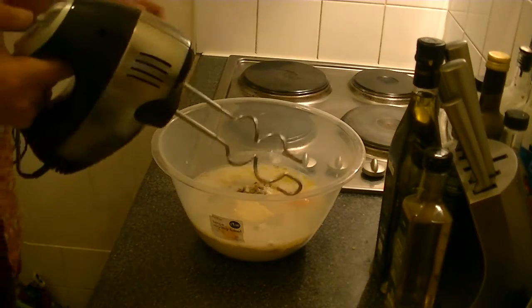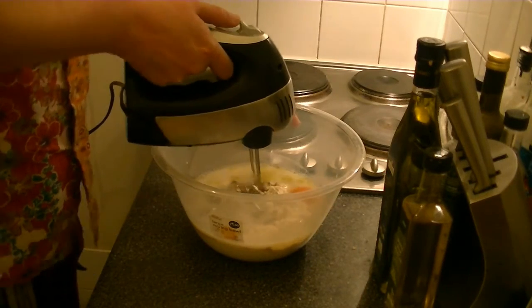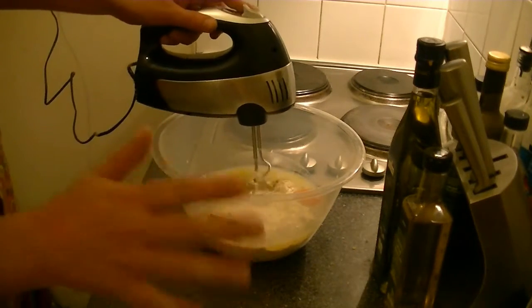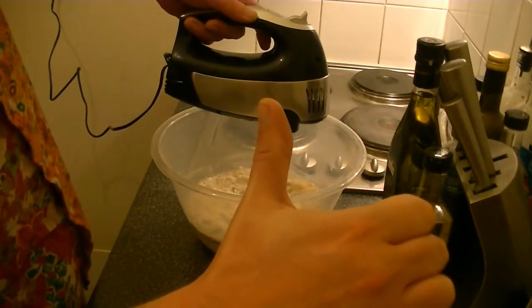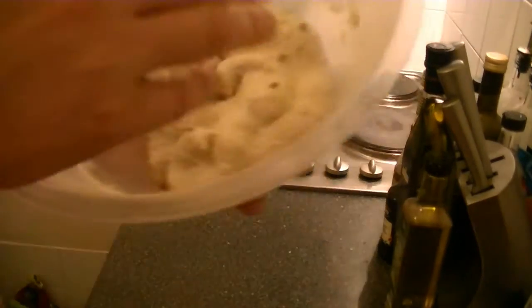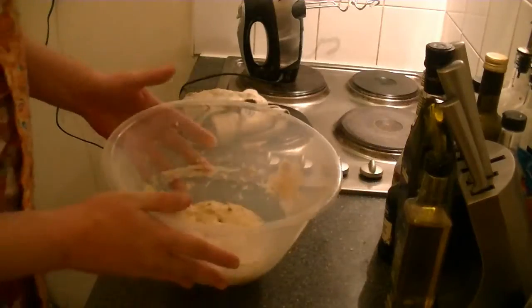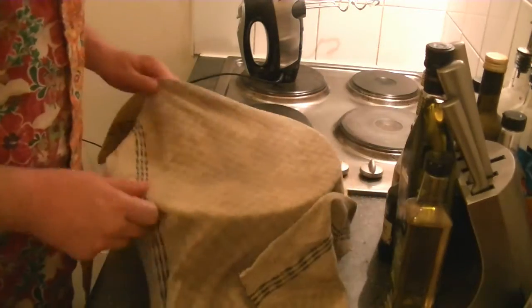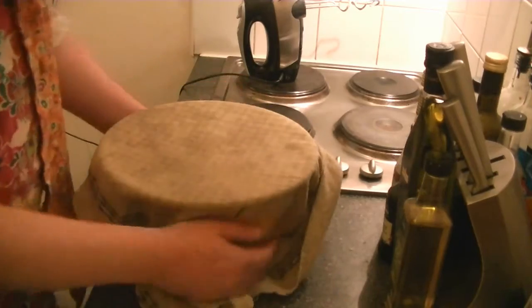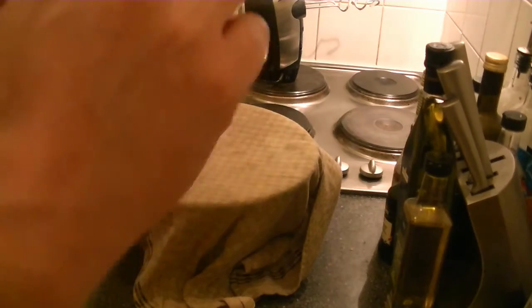Now grab your electric mixer and mix the dough for at least 15 to 20 minutes. When you have a really elastic but still sticky dough, cover it with a clean tea towel and set aside for about an hour or two, or until doubled in size.